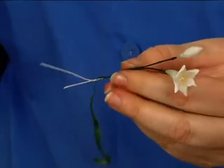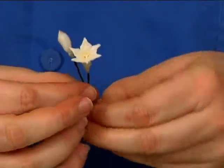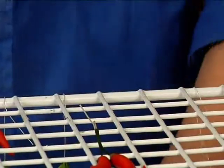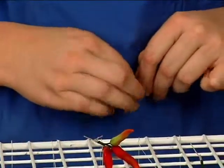Wrap them together for about half an inch, then cut off all the extra wire. Because things tend to look better in groups of three, I'm going to add one more blossom.